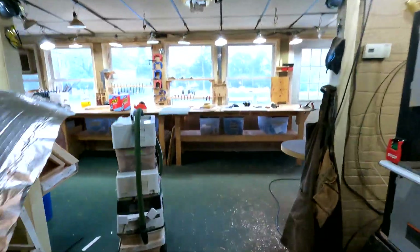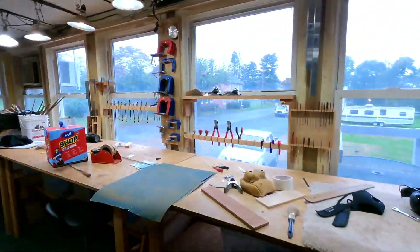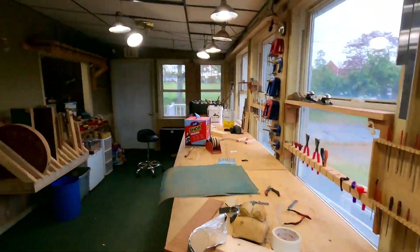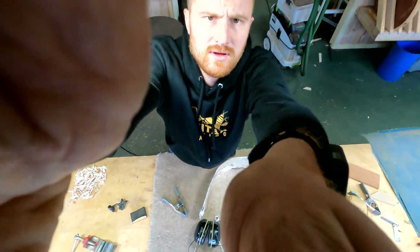Let's take these back out here into the light where we can actually see them. And I'll show you how I organize my binding strips to prep them for bending.